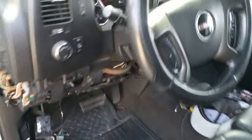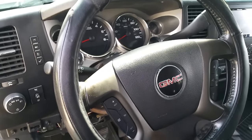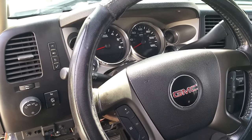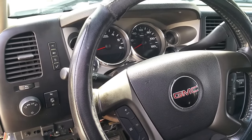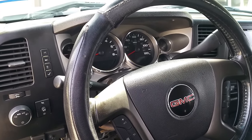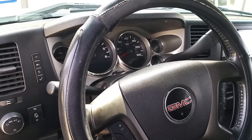Hey guys, it's David with Boost Mode Racing. You've got a GMC Sierra, new body style, which is the 2007 and a half through 2015, and you're getting a service stability track message and you're getting an ABS message on your dashboard.